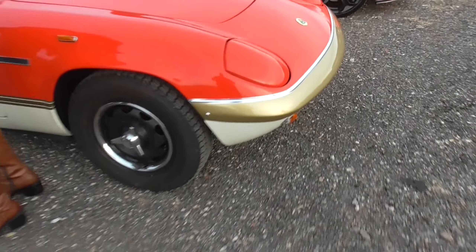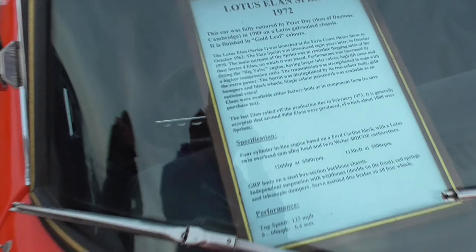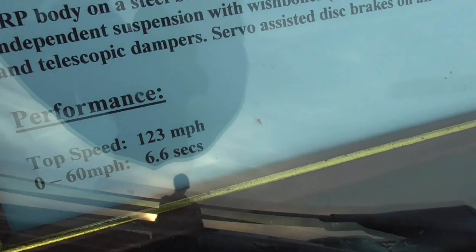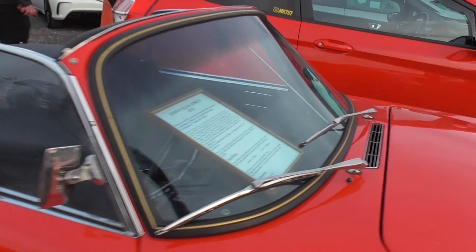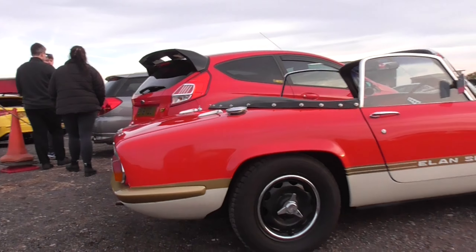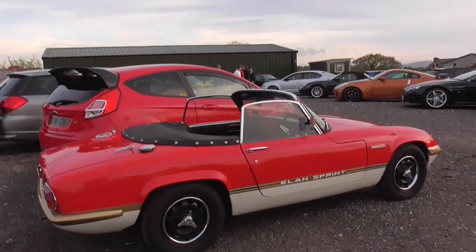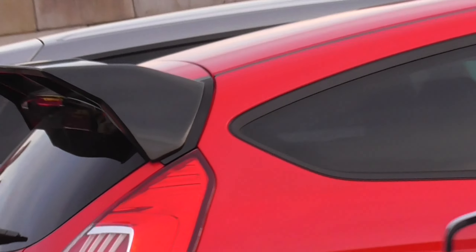Check out the Lotus Alarm — there's actually a sign here. Look at this — I can't believe it's 6.6 seconds to 60, with a top speed of 123. I don't know how that'd come from this car; I think that's definitely been upgraded. That is next to the Fiesta — it's a massive RS thing.